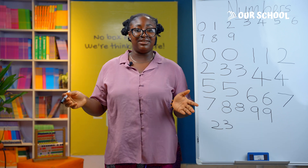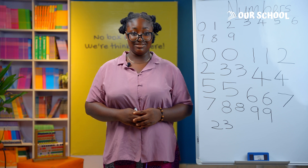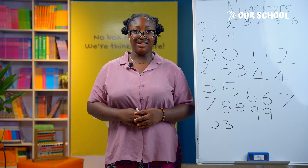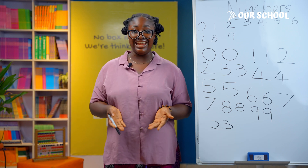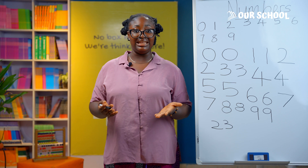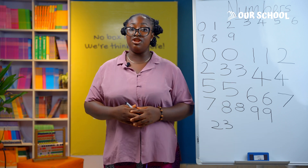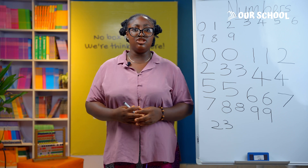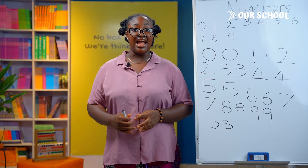Remember that all numbers are made up of 0, 1, 2, 3, 4, 5, 6, 7, 8, or 9. So keep practicing writing numbers 0 to 9 to have great number-writing skills. Well done, learners — I am rooting for you! See you in our next class for another exciting lesson at our school.